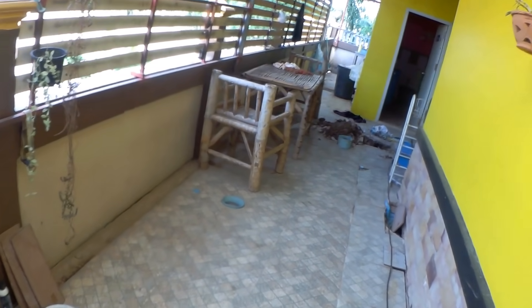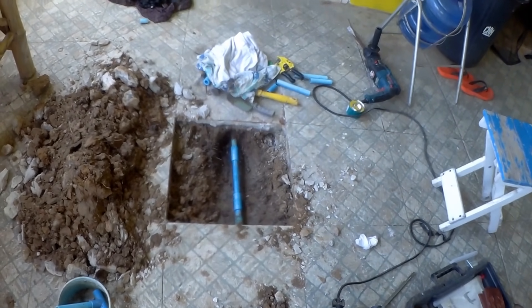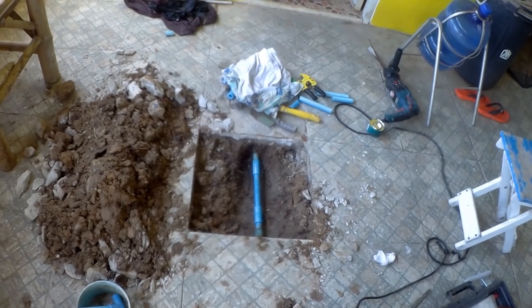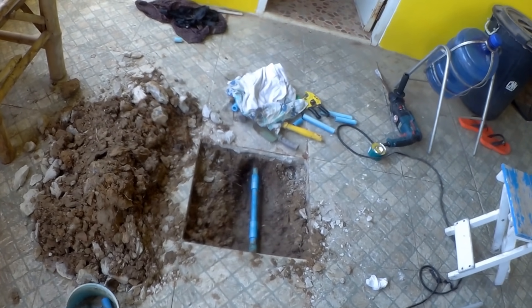Basically they take that cap off, put the hose in and suck out all the crap — literally. Well, that's it for now. Just a case of getting some sand, packing it round and hopefully it'll be alright.